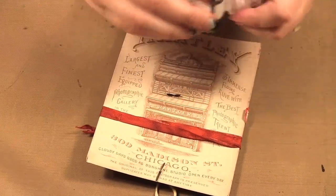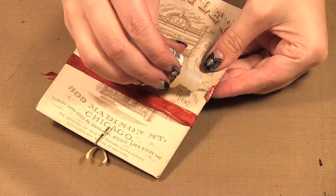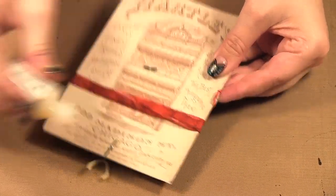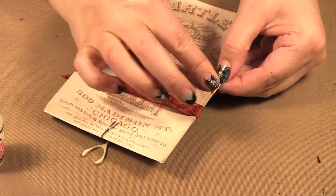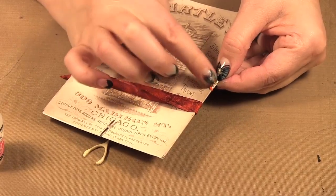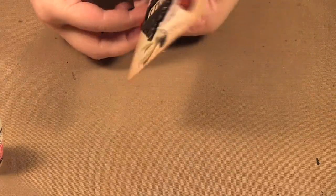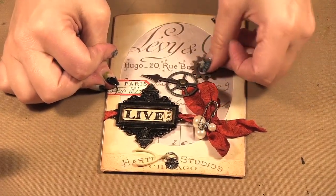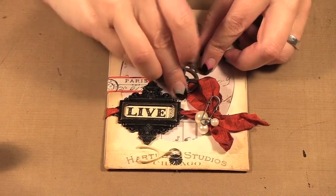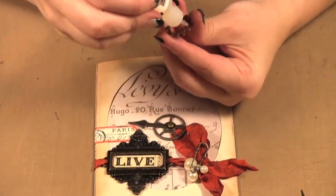Now if you find your sticker doesn't want to stick around the corner, you can always just put a little bit of glossy accents there and that will help stick it down — I might just have to hold it for a moment. Then there's another little gear we can add underneath here, so I'm just going to put some glossy accents on that and add it on.